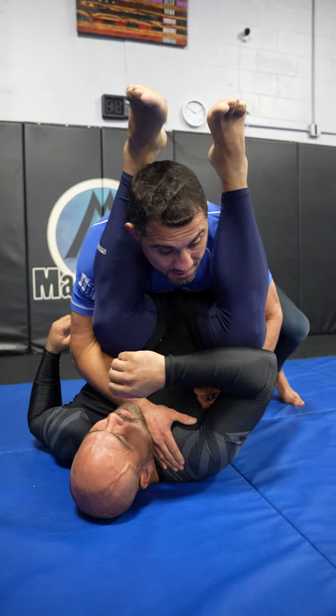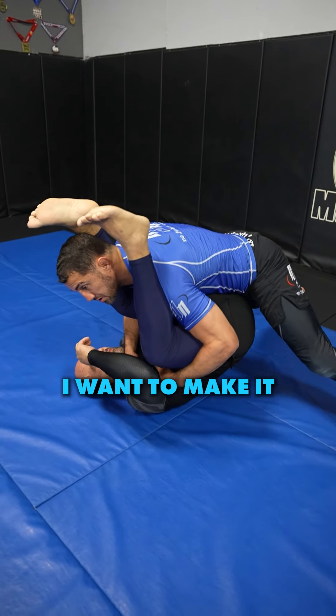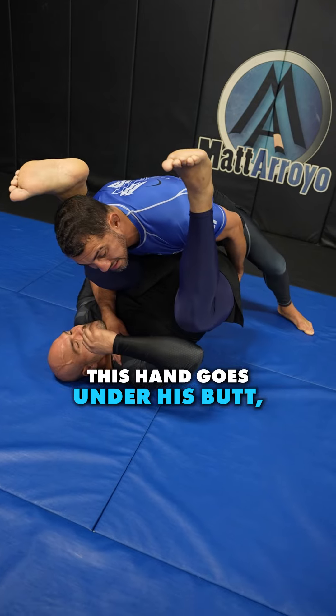You don't want to get triangled. He throws his legs up to try to do something. I lock my hands together and slide them up onto his shoulders. Now big guys, this is where you can really crush someone.